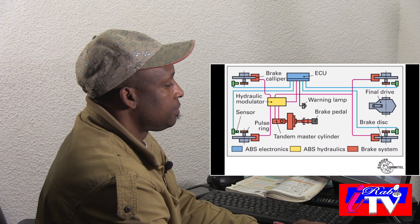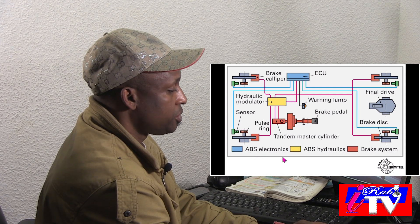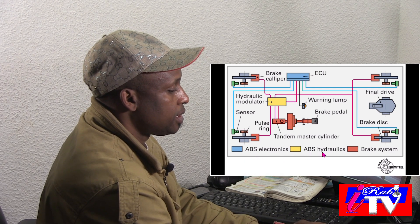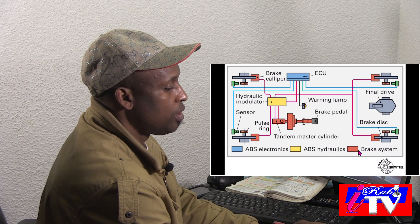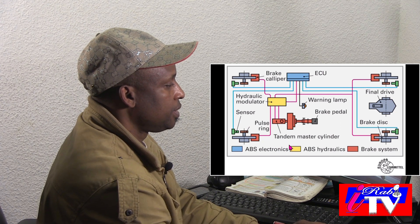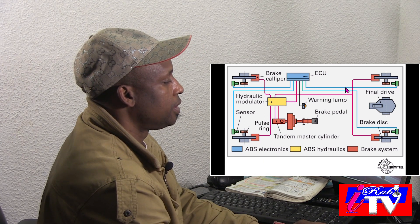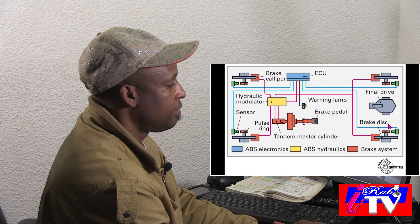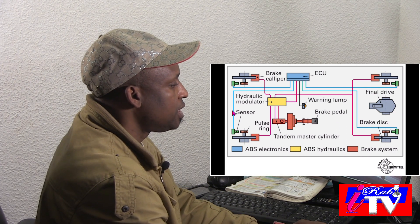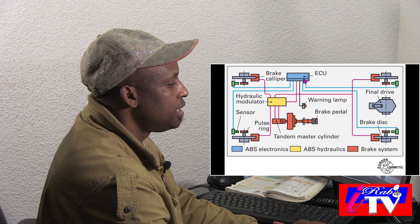As I said, ABS consists of ABS electronics, ABS hydraulics — which is the hydraulic modulator — and the brake system. These are the four sensors: one, two, three, four. That is the front ones, right and left, and the back ones, right and left. These sensors, as you can see, have blue lines, and they report directly to the ECU.